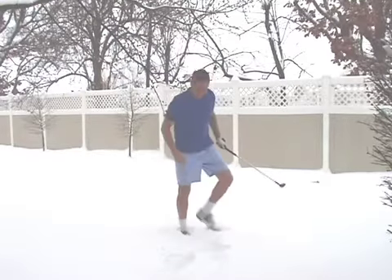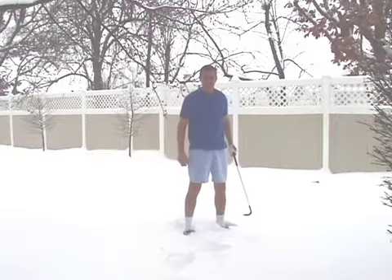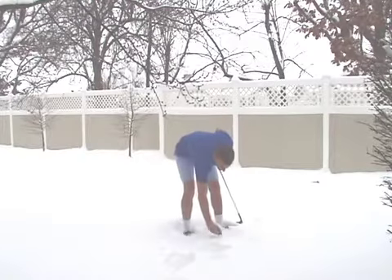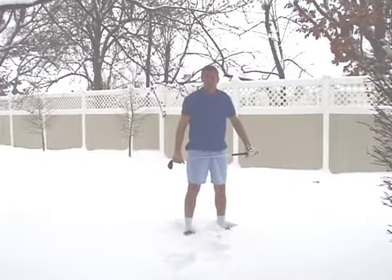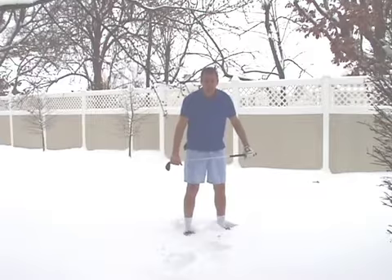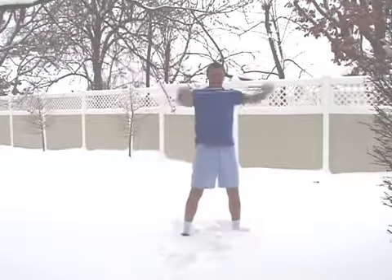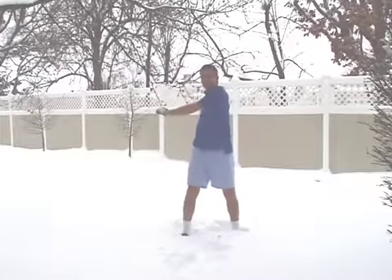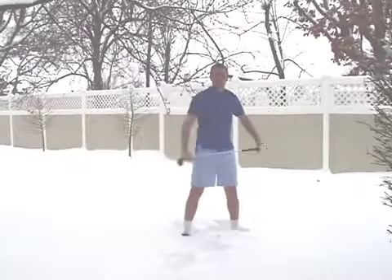Welcome everyone, welcome to golfandfit.com. This is Golf Instruction. It's real important for you to warm up before you play. You don't want to pull a muscle. So stretching like this and doing this kind of exercise really will keep you loose and warm.